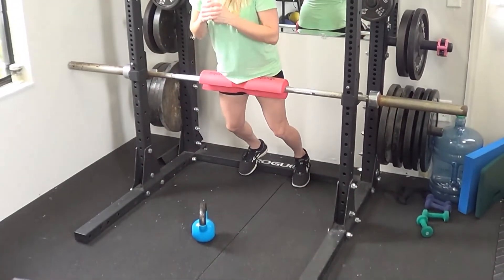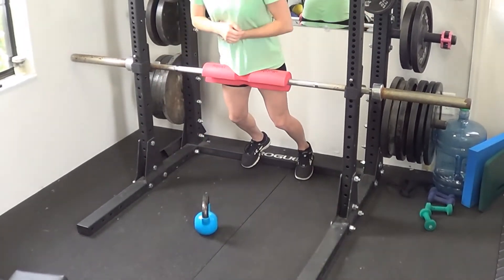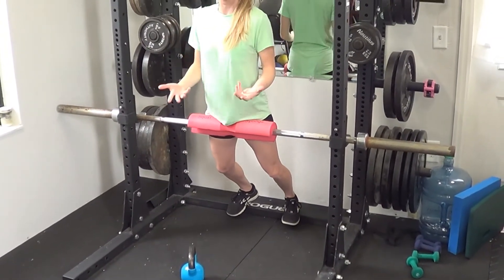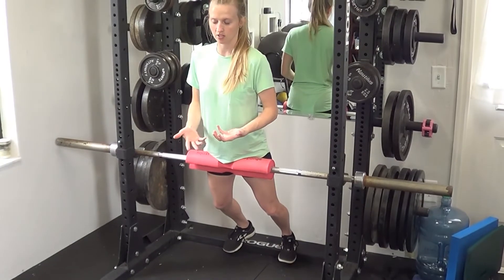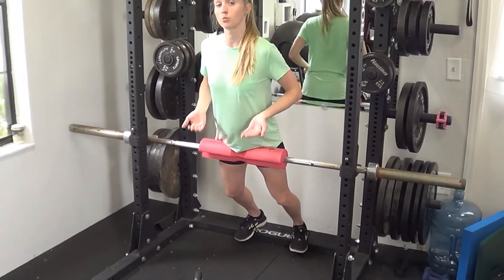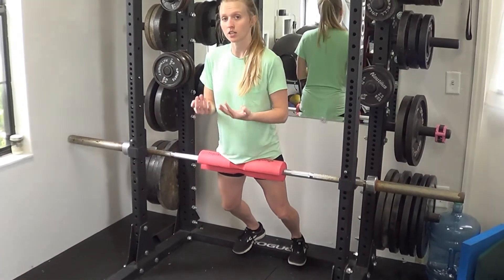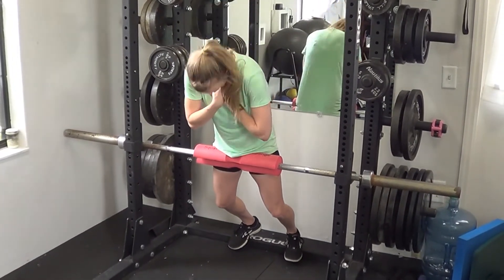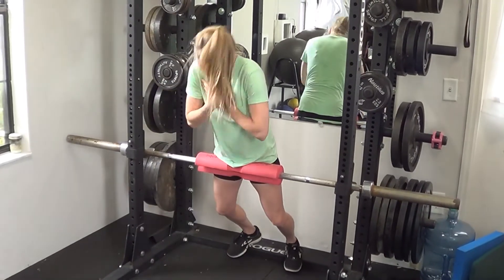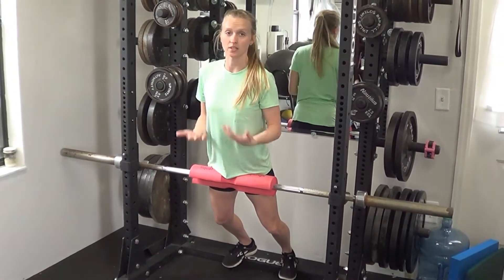There are a couple of ways you can do the hyperextension. You can keep your back nice and flat and just go through the normal range of motion, squeezing the glutes at the top — because this is actually more of a glute exercise than a back exercise. Or you could go into a little bit more of a tuck: posteriorly tilt the pelvis, tuck the glutes a little bit more, and actually round the upper back where you're thrusting the hips into the pad, and you'll feel it a lot more in your glutes in some cases.